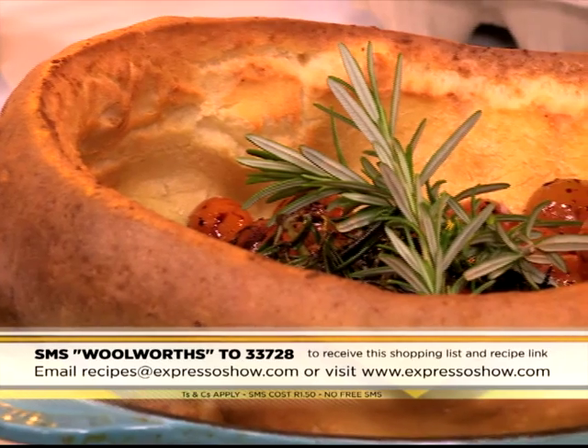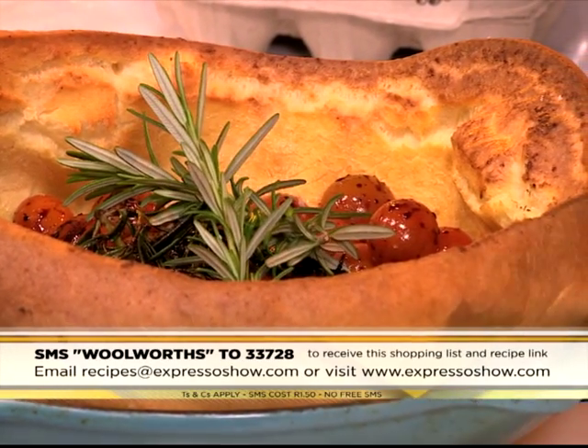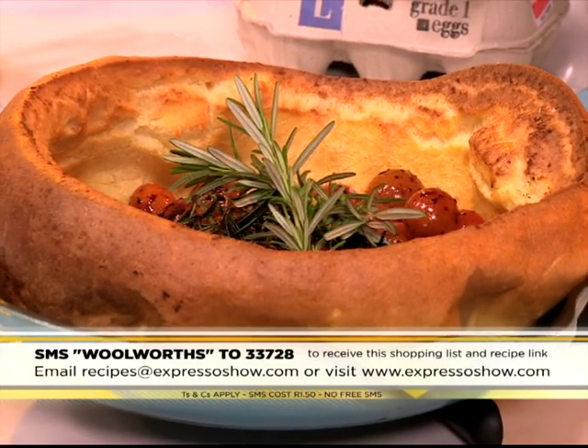And there you have it - a little bit of a last sprinkling of salt. Beautiful. And that keyword Woolworths to 33728. Easy as that - you have yourself a Dutch baby. Love it.